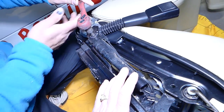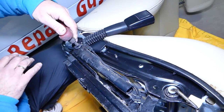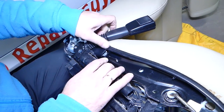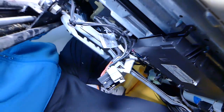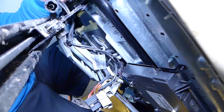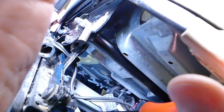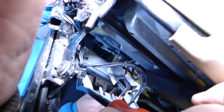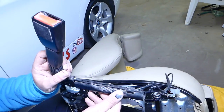We have a video on how to test a seat belt buckle as well. Gently pull everything out — it has one more clip holding it here. Use a clip holder removal tool to release it, and this is your seat belt buckle. That's how you remove it.